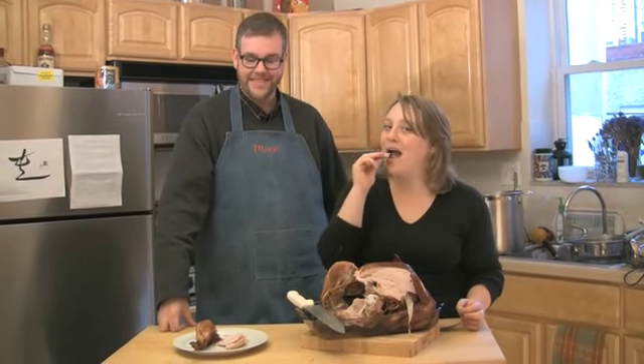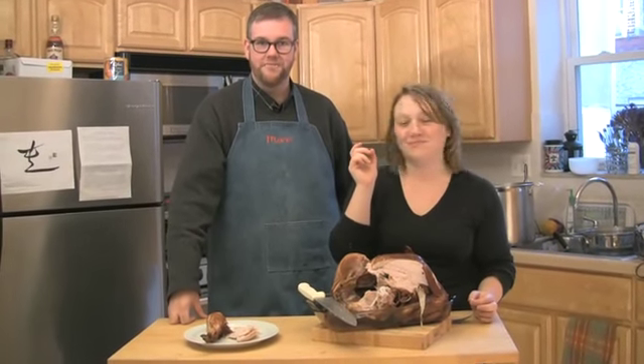This has been another episode of Fork You. I'm Marisa. I'm Scott. And remember: turkey plus charcoal equals moist. We'll see you again next time. Oh, moist! Moist!